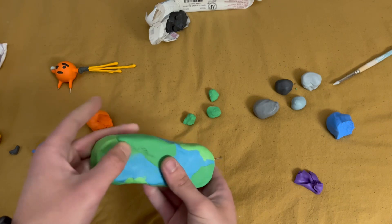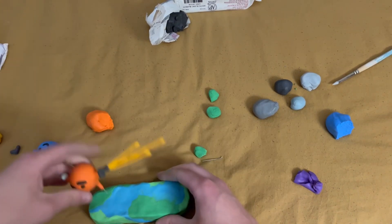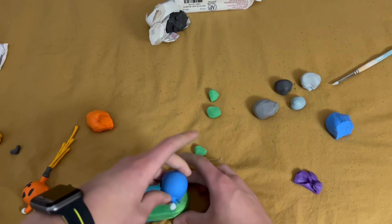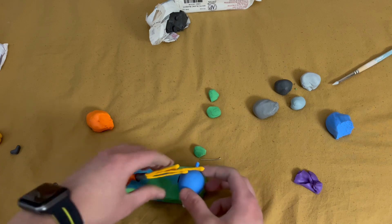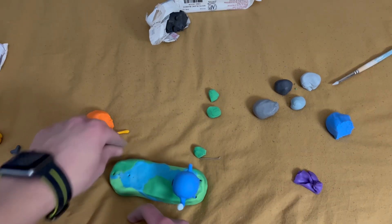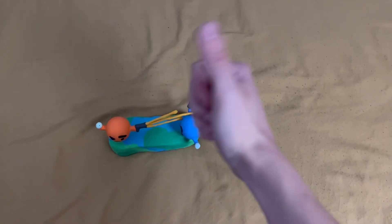These get added in any areas that I feel need them, and once I feel that no areas need them, I place down my two characters. First I place down the orange one, take it out, and then place down the blue one. Then I position them together to give them good positioning. Once this is done, the project is finished.